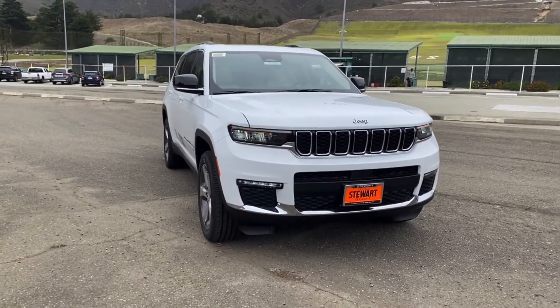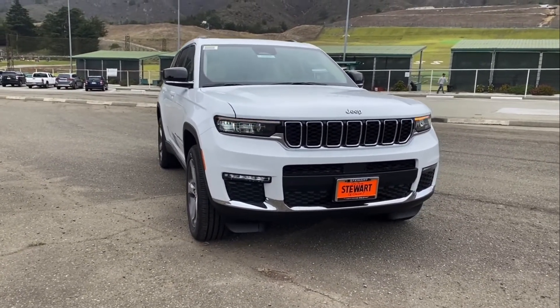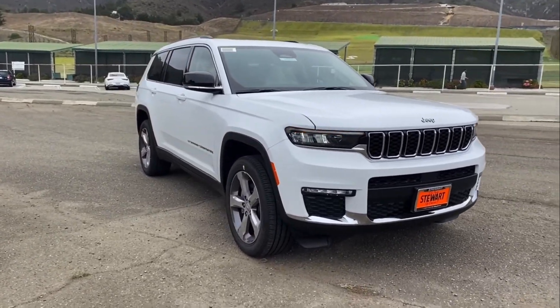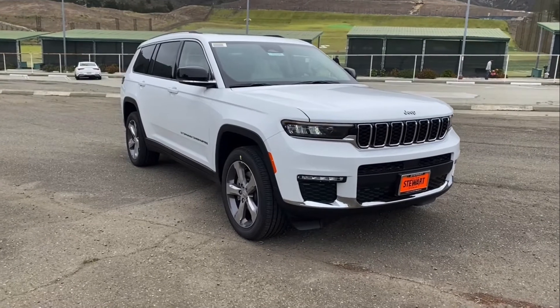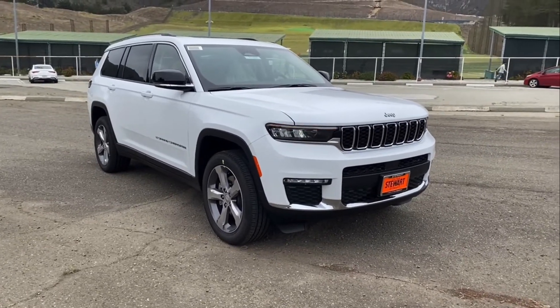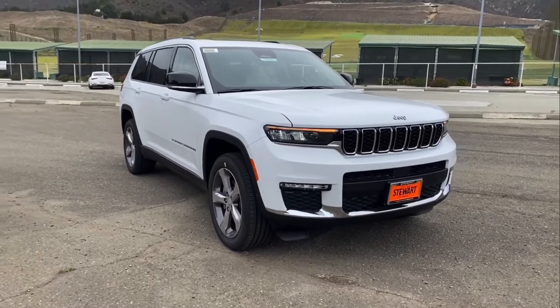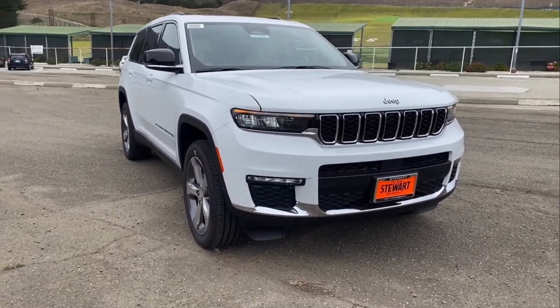This is not the Jeep that we are used to. It's a bit longer, a bit fancier. I would say a bit better. This is the all-new redesigned Grand Cherokee L Limited.